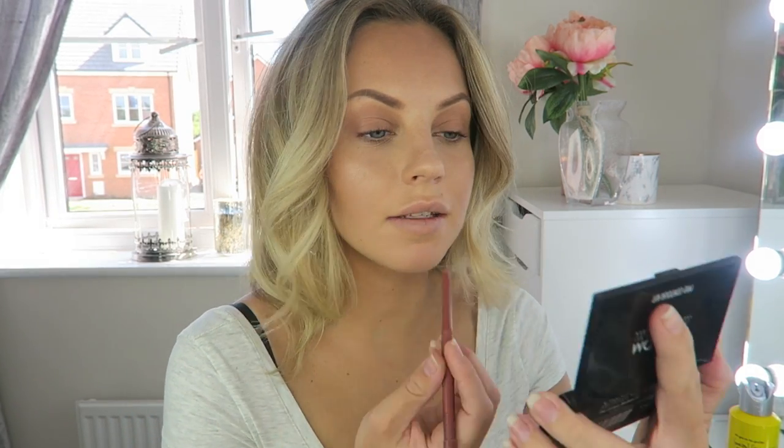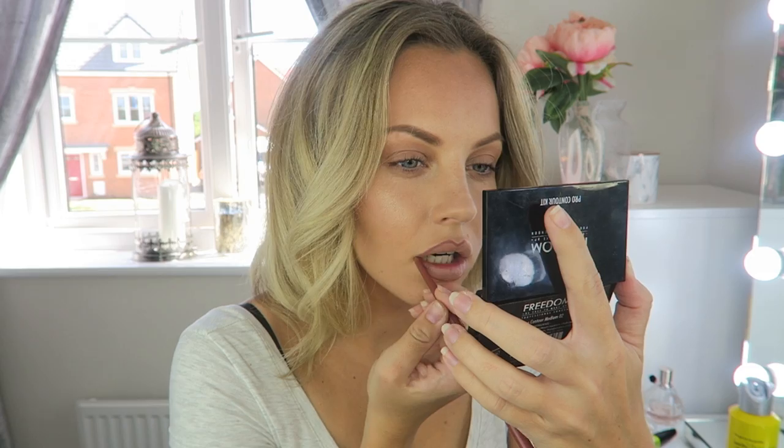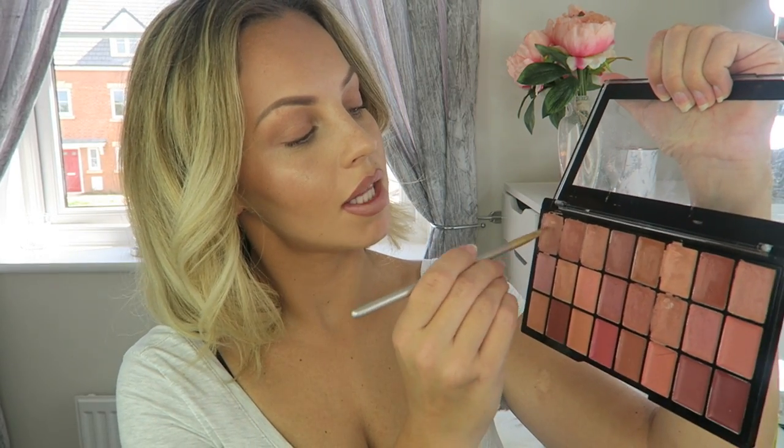For lip liner I'm going to go in with my usual combo of the MYX Sand Beige lip liner. For nude lipstick you cannot go wrong with the Freedom Nude Lipstick Palette — I absolutely love it and all the shades, but for today's look I'm going to go in with this shade here.